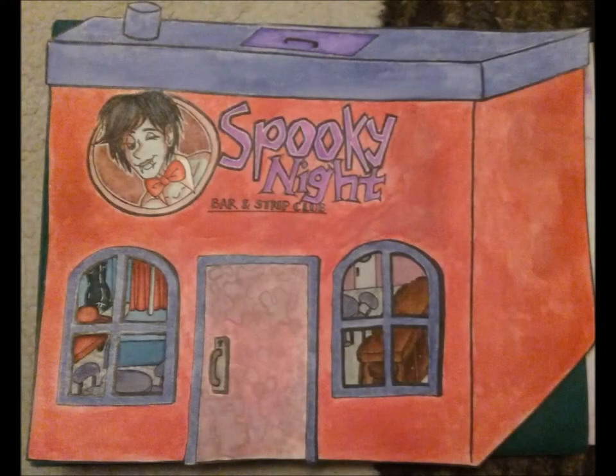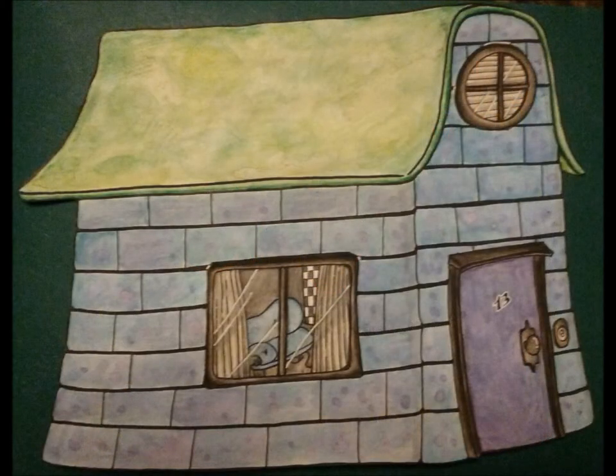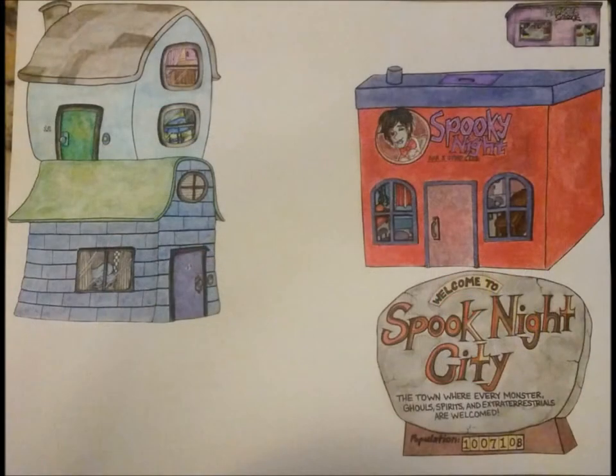Hello everyone! This is Paige Hebert and today I'm here for another art transformation video. I will be showing you right here two brand new artworks I did in the last week of March.